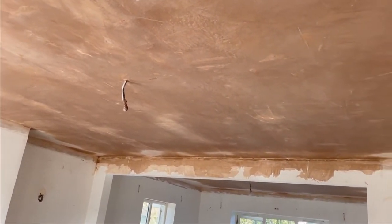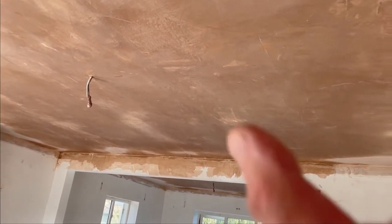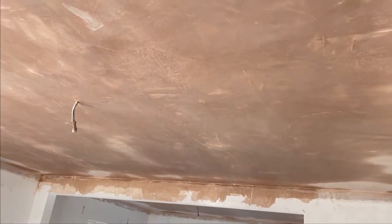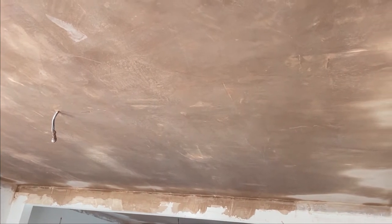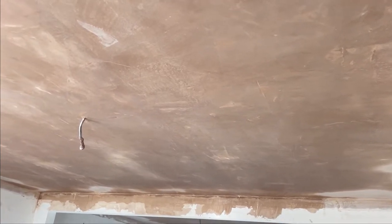What we have found is it does take quite a lot longer to dry out because the mats are holding moisture. In another room that we've done in this property you can physically see where the mats are where the rest is dry. So you do need to leave it a little bit longer to dry out than you normally would.